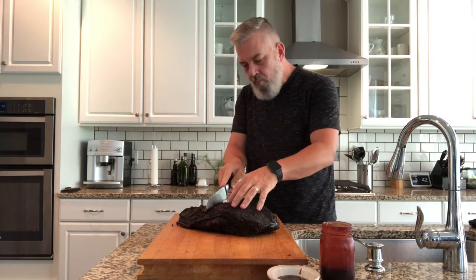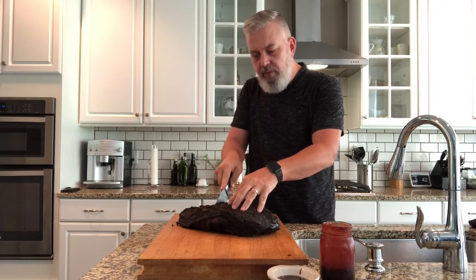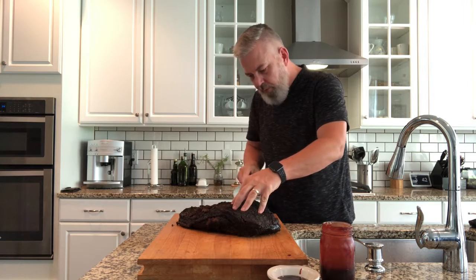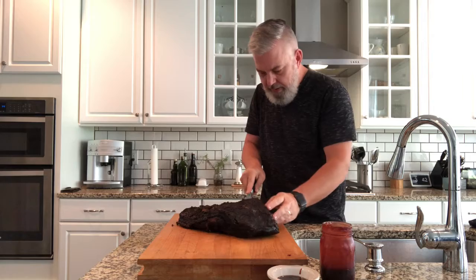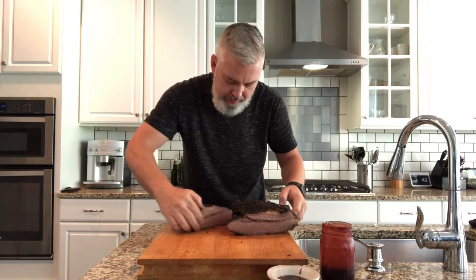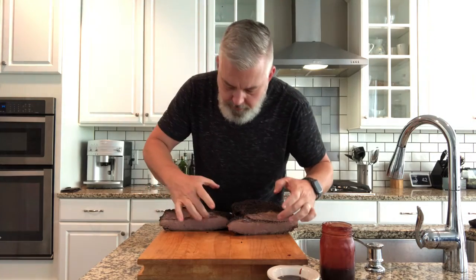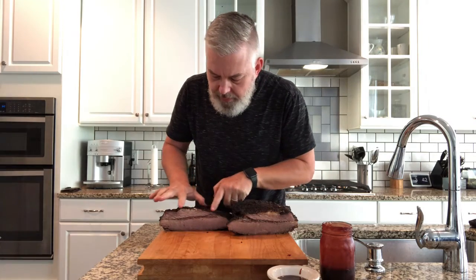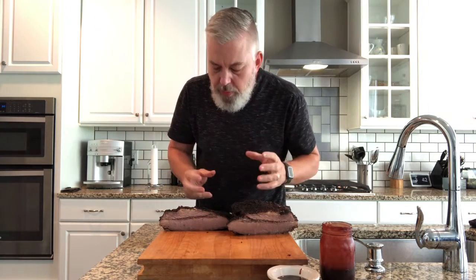But first, let's go ahead and cut this right down the middle and give you a good shot of what this baby's going to look like inside. Look at that — you can see the layering, you can see where the fat in the middle has broken down nicely, the thin layer of fat on the top has been cooked well, and the bark is still intact. It is so delicious.